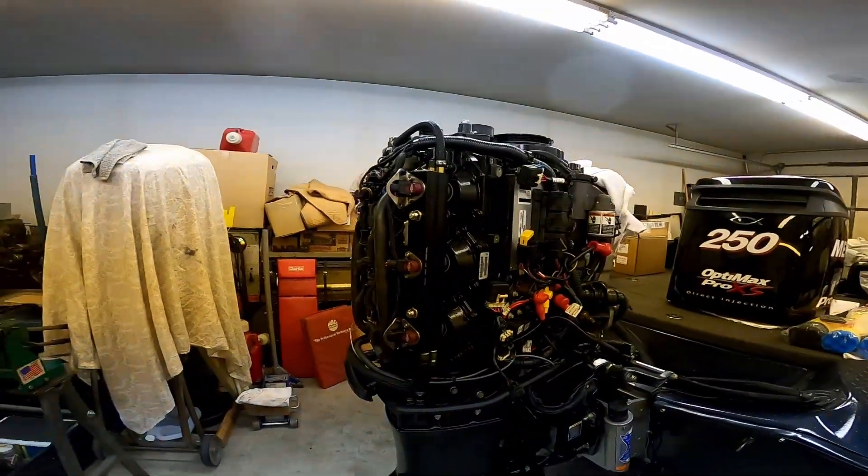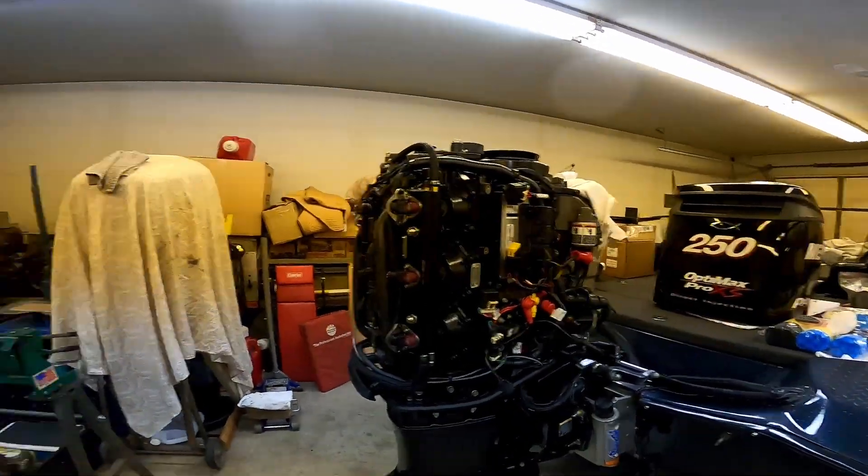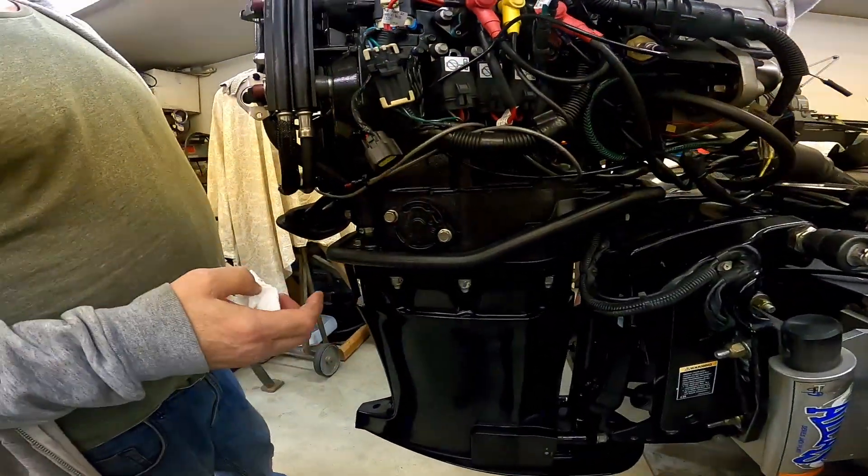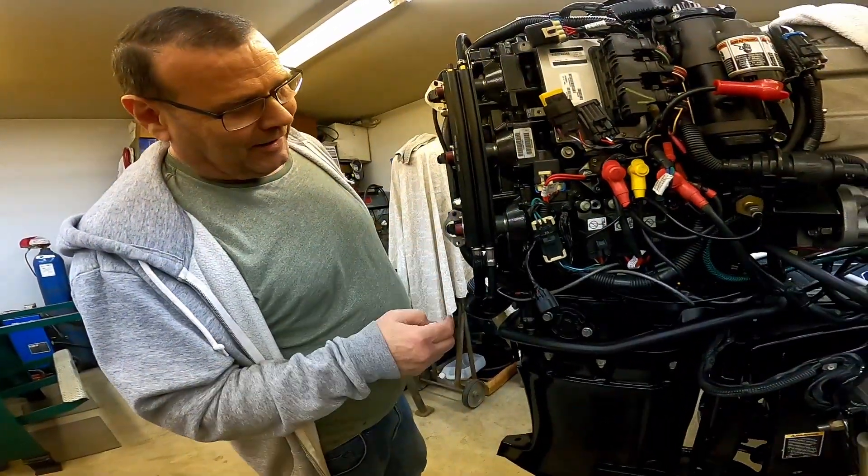What are we doing today, Father? Going back at the old OptiMax. So what we have is a lower crank seal that's leaking. So we've got a split power head.